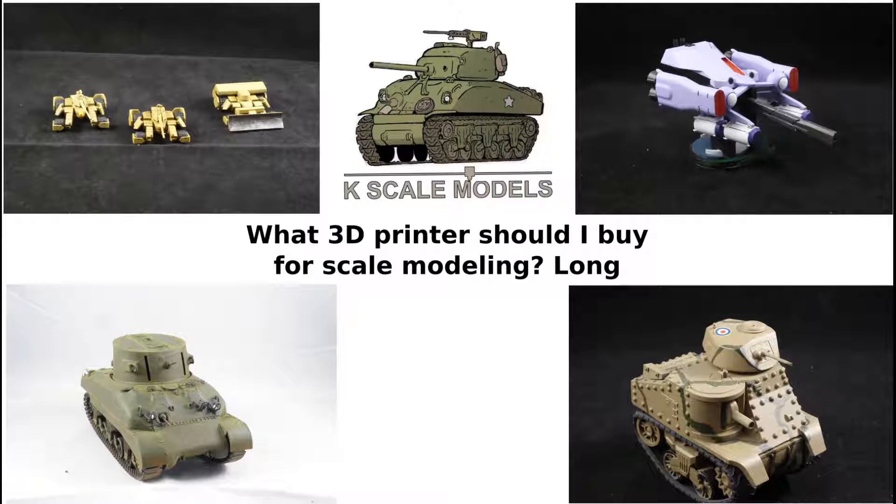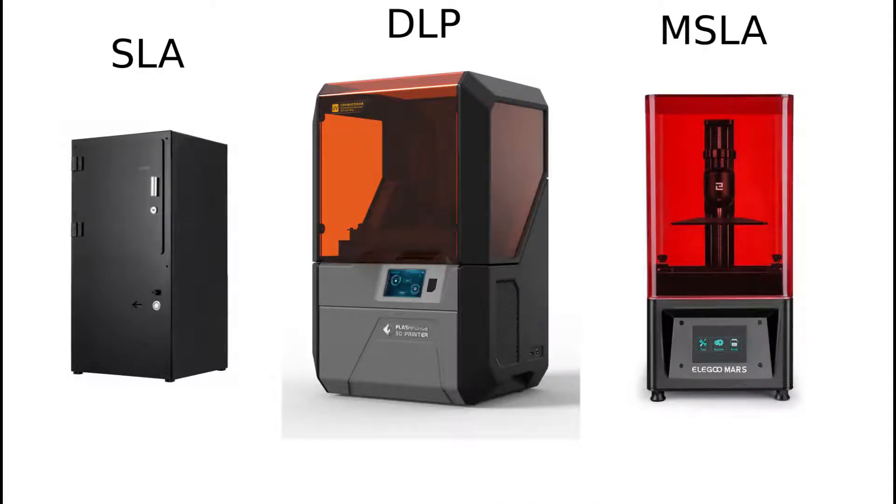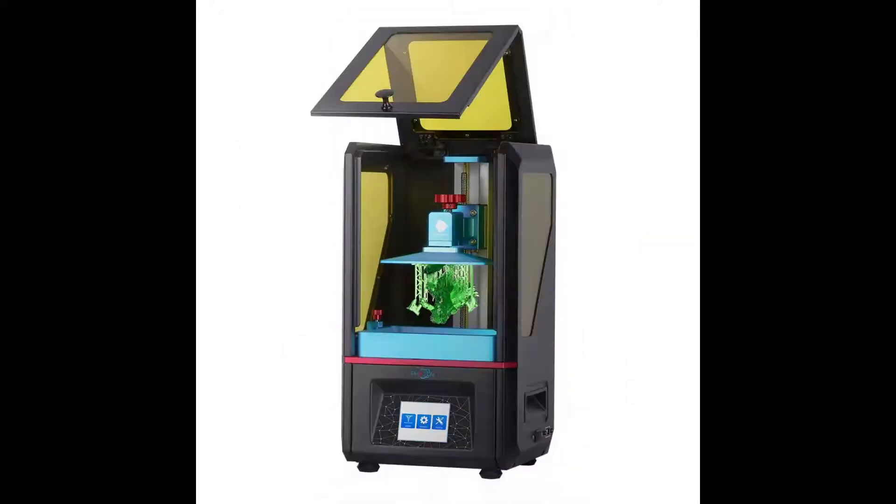For beginners or those with limited space, I'd recommend an FDM printer such as an Ender 3 for your first printer. Later you can move on to SLA, DLP, or MSLA printers such as the Mars or Photon.